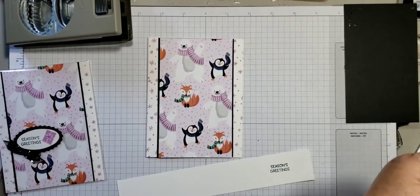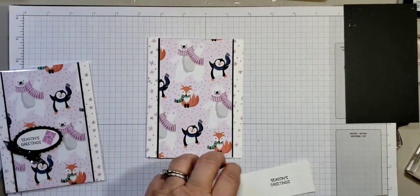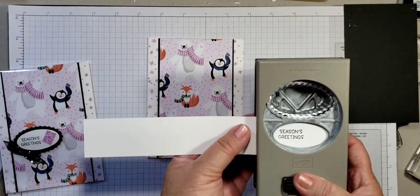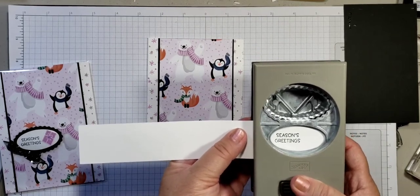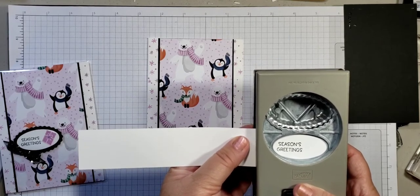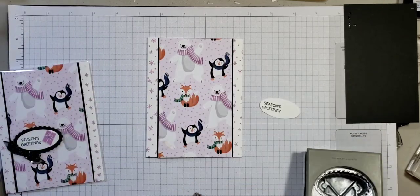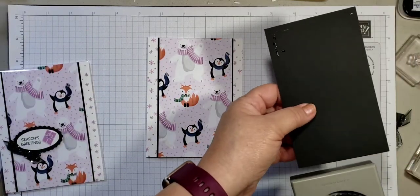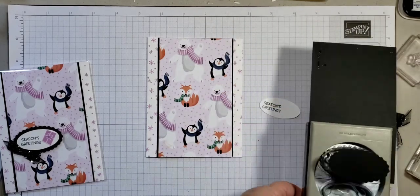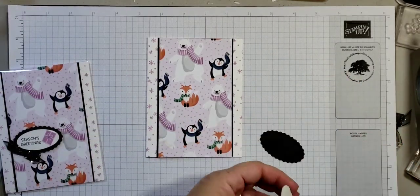I'm also going to take the punch — let's take the punch out now and keep it to your left. I'm going to put a little gift box, also from the Penguin Place stamps, and place it on the right side just for decoration. That's ready and in the black. Use the scallop punch on the top here, then we're going to glue these together.